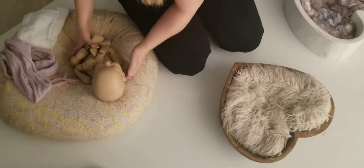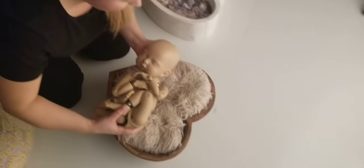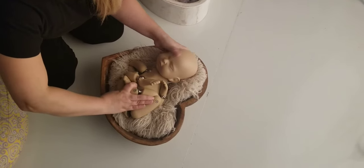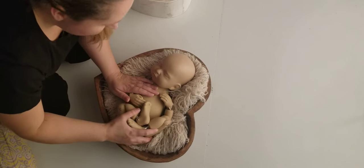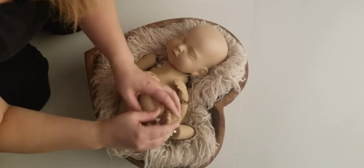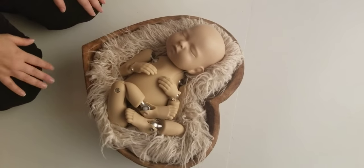I'm going to pose baby on my newborn lounger how I want them first, and then I'll just put them in. I'm not going to go straight in and put them in this way because then we're going to have a huge space and they're just not going to fit as well. So I'm going to turn, kind of like a C, squished in. I'm going to put baby's hands up here, and then I like to kind of just rotate their hip a little bit. Then I'm going to take my fur and squish it around here so they really look like they're tucked in face up.